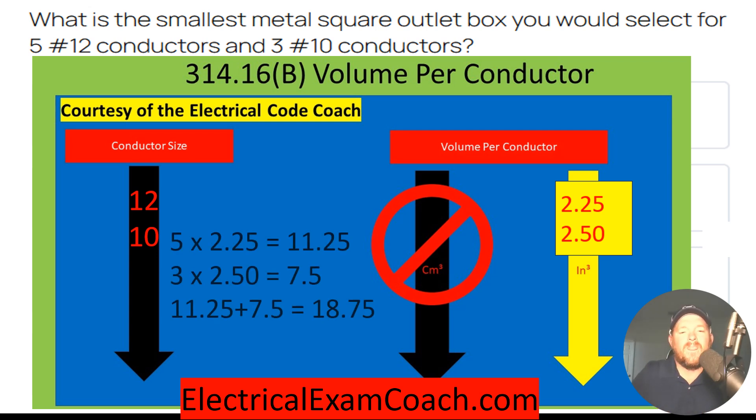Now we just do some math. We take all of our 12s, which is 5, and we multiply that by 2.25, and that's going to give us 11.25. Then we take our 10-gauge conductors, which is 3, and we multiply that by 2.50, which is going to give us 7.5.